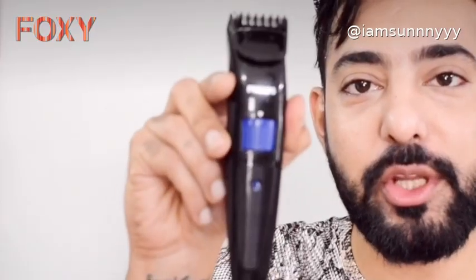I thought I'll do it using a Philips trimmer. Yes, this is a beard trimmer which I'll be using on my beard, setting up with a clipper and see how it works. Take a closer look at the trimmer.